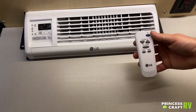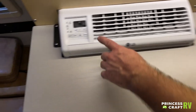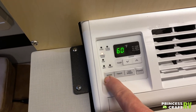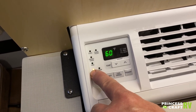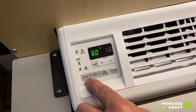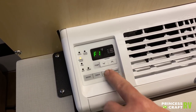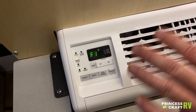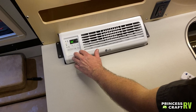Up on top of the galley we've got our air conditioner, which comes with a remote control. It's an LG unit — pretty self-explanatory: power, temp, fan, timer, and mode. On the built-in control panel you've got a mode button with several options: Cool for basic cooling, Fan Only, Dry which works like a dehumidifier, and Energy Saver which still cools but uses less power. Above that are your temperature settings, timer, and fan speed — F1 through F3, with F3 being the fastest and F1 the slowest. You can also adjust the louvers on the face to angle your airflow.